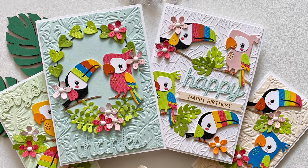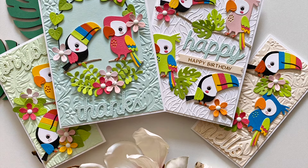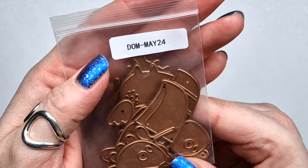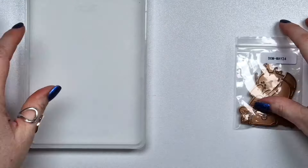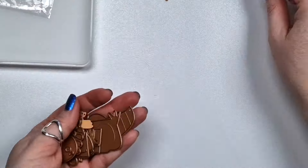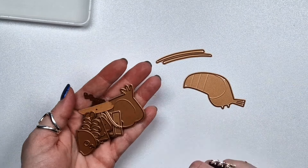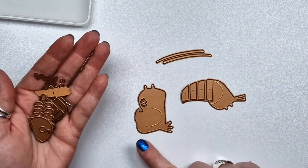Hi there, Zsoka here. In this video I'm sharing my projects with this Pybinders made 2024 small dye kit. This month my favorite one is definitely this kit because I adore these little birds, and the Toucan is one of my favorite birds. I was really happy about this kit, and you will see that there are a few parts to each bird.